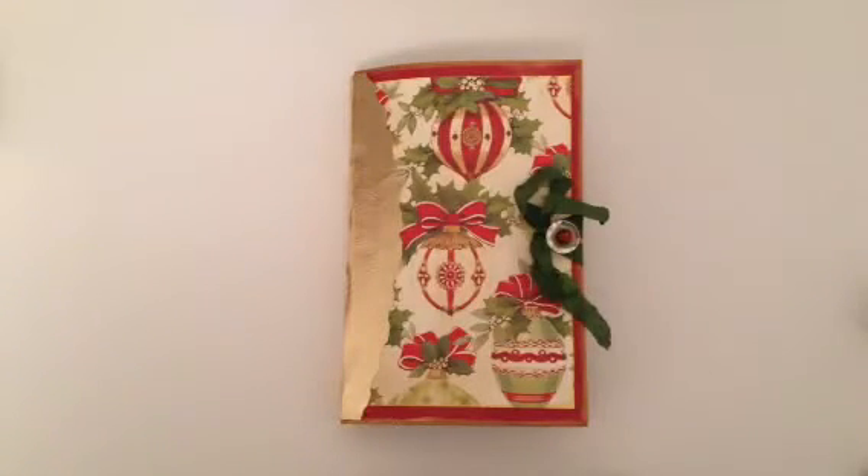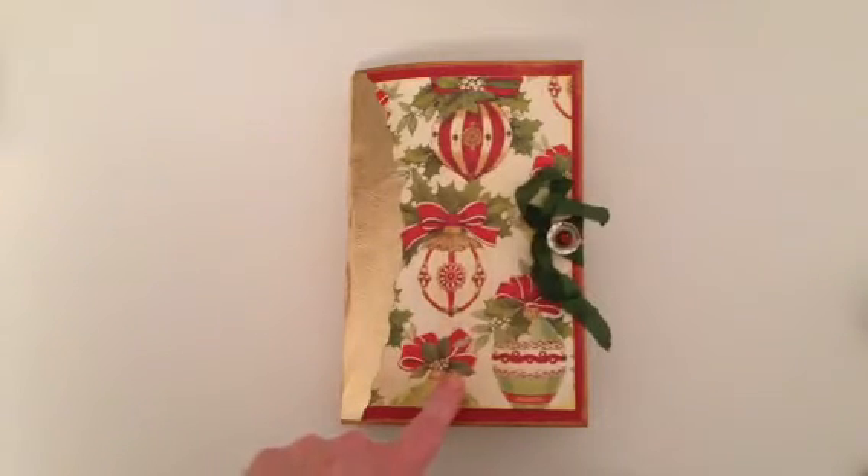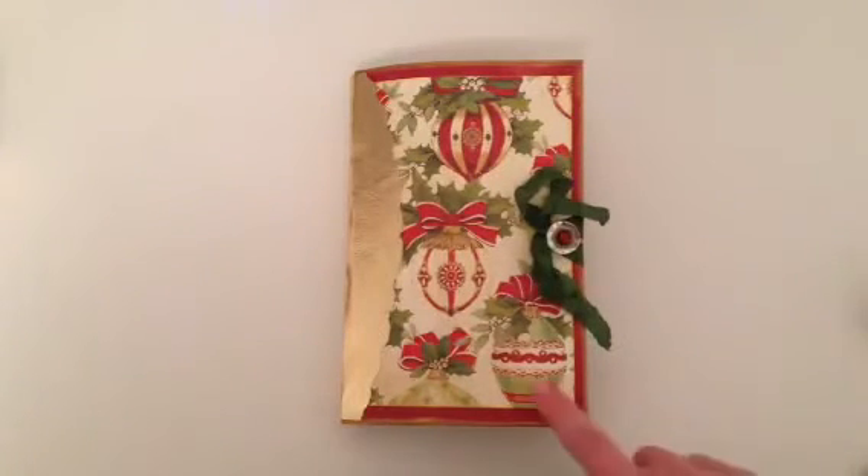I've also used some random papers from my stash. This one is beautiful — this is really almost the last of it that I have. This is an Anna Griffin paper from a couple of years ago and I just love it. I've cut out some of these Christmas balls and used them as embellishments throughout.